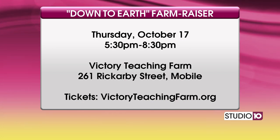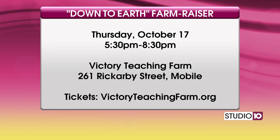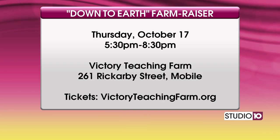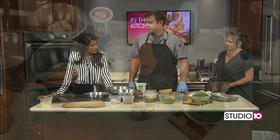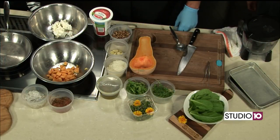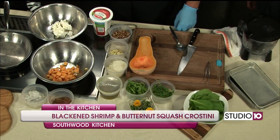Farm to table, which we love here on Studio 10 — it kind of cuts out that middleman. So I do want to get started on our recipe today. I see we have a butternut squash and a lot of veggies this morning. It's all vegetable based with the exception of the goat cheese and ricotta.